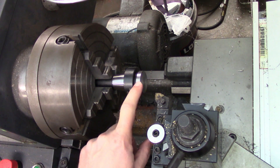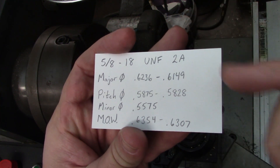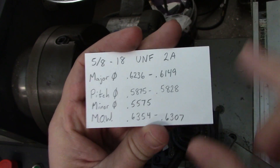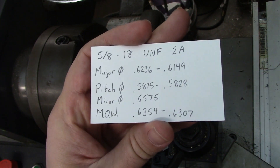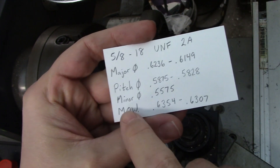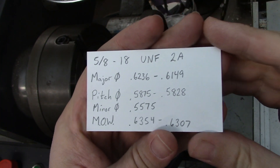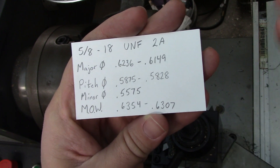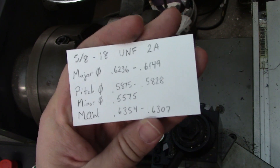Now that I've got my diameter established I can start machining down to specs. I wrote all the specs onto a business card: I'm shooting for somewhere in the middle of the major diameter range, which would be about 619 thousandths of an inch. I also wrote down my pitch diameter range, which determines the class of fit, the minor diameter so I know where to put my thread relief, and the measurement over wires. I don't have a thread micrometer that works with 18 threads per inch at this size, so I'm going to use thread wires. I always find it easier to take the constant from the thread wires chart and add it to the pitch diameter range so I'm just looking for those two numbers.